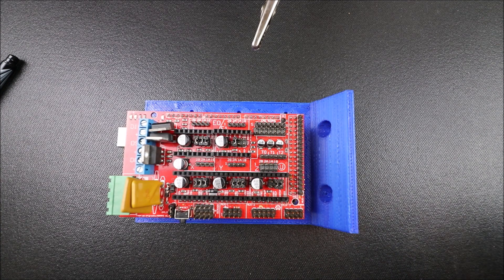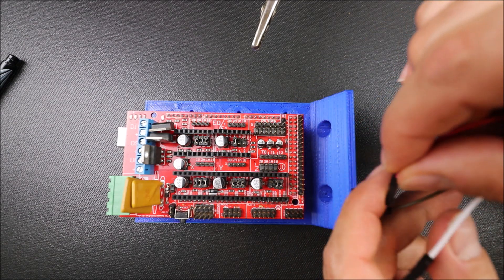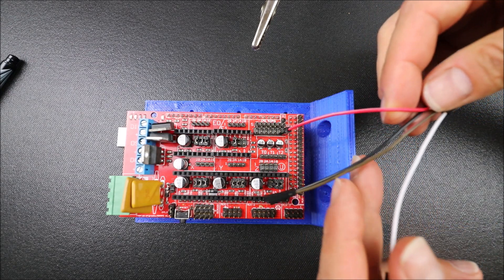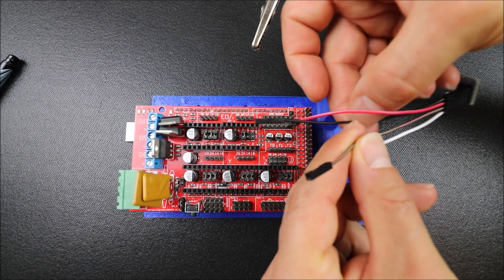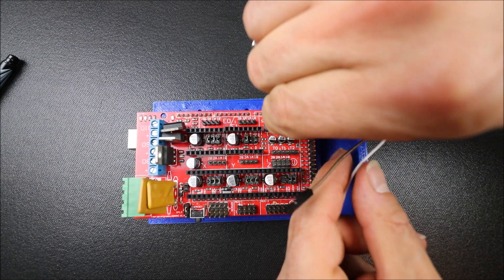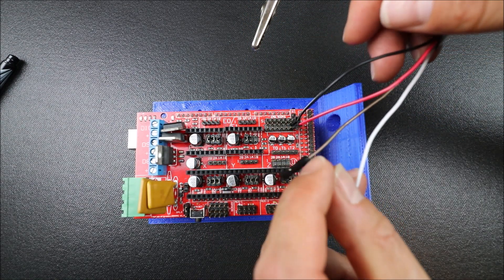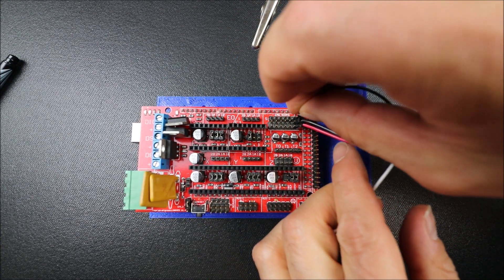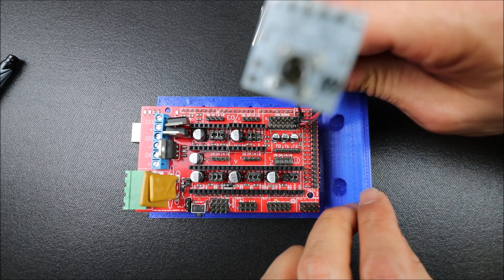To connect it to the RAMPS board, we're going to start with the voltage pin which is the furthest one over. Then we're going to do the black wire which is ground. Next we're going to do the serial data which is our brown wire, and finally we're going to connect the clock pin.